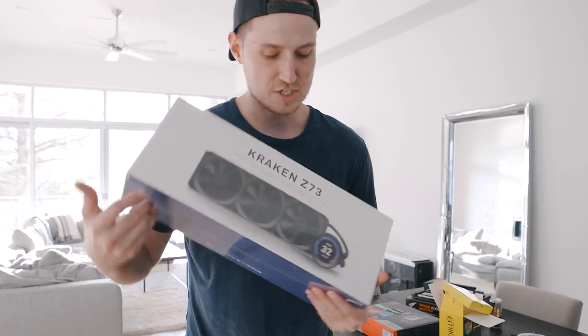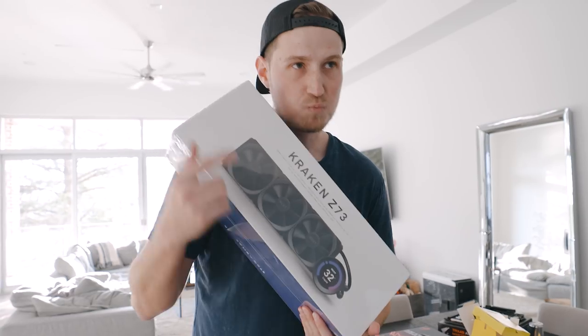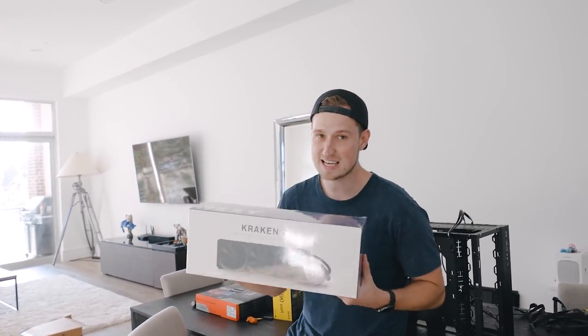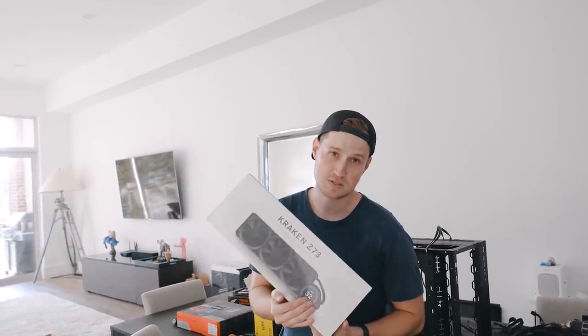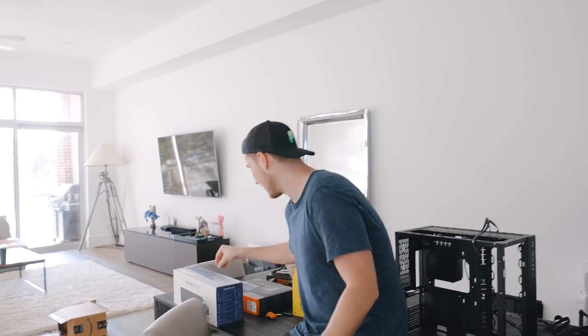We're going with the NZXT Kraken — this is their newest model. It has a screen on it, and the logic was that my motherboard didn't have a screen on it. I don't mind watching temps when I'm doing renders and stuff. So it was like, why not get this guy? You can put your temps on it and still keep an eye on it. You can also put a doge on it. So that was my idea, however I ended up buying another motherboard.